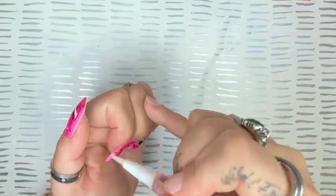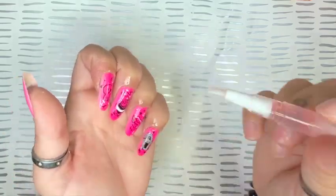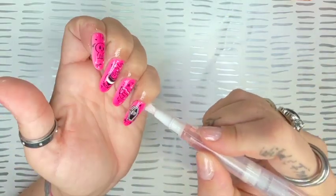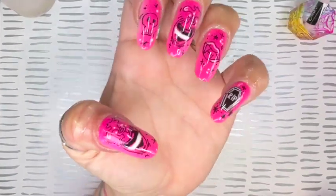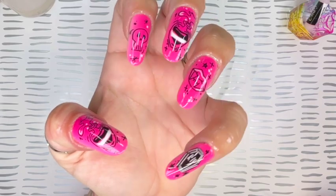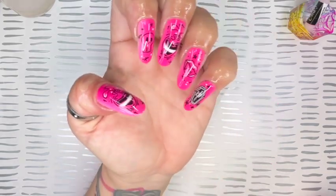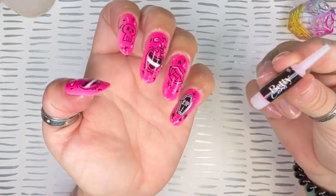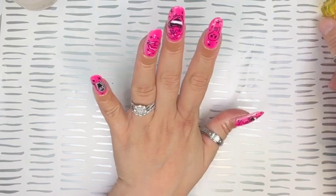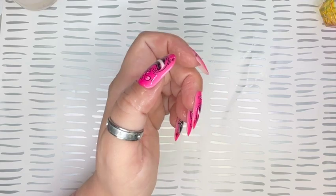The last step is adding some cuticle oil around all these nails to bring back some nourishment and moisture. Here's how they look — nice, cute, fast Halloween nails. These are really adorable, they're nice and strong. And the nail glue that they sent, I really have to say, is one of the strongest nail glues I've used in a while — really good stuff. Thanks again to Betty Cora for sending me these products; they really are a great press on brand.